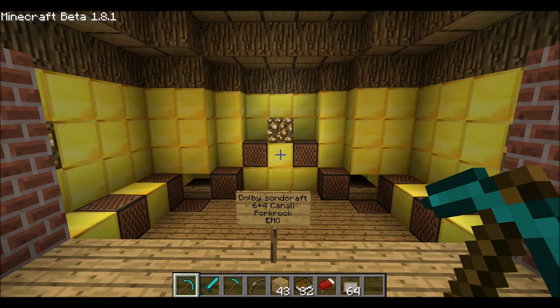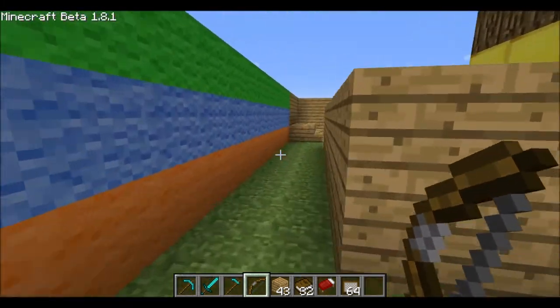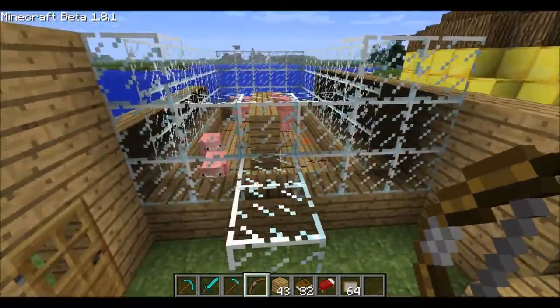Meraviglioso, adesso andiamo a vedere come questa sinfonia è stata composta, vediamo i nostri artisti e l'opera.